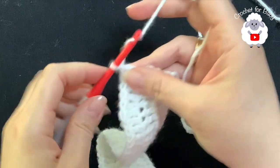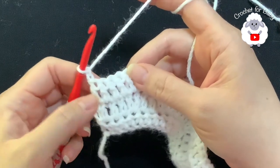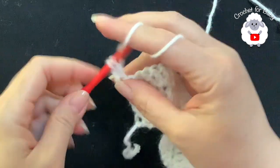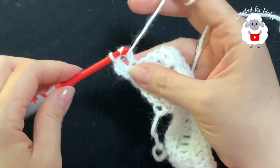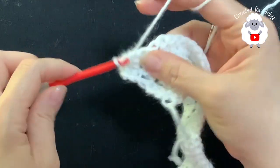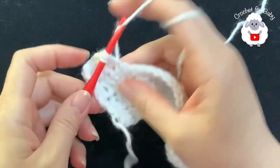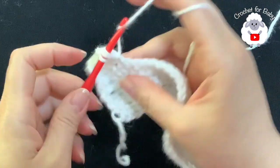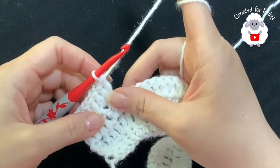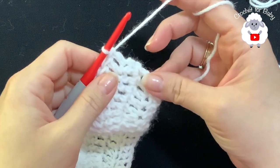For the fourth row, chain two and turn — the two chains never count as a stitch. In this row we're going to make five double crochets and into the next two double crochets. Beginning on top of the first double crochet: one, two, three, four, five double crochets and into the next two double crochets — one and two. Continue repeating five double crochets and then two into the next. At the end of this fourth row you're going to have 81 double crochets.